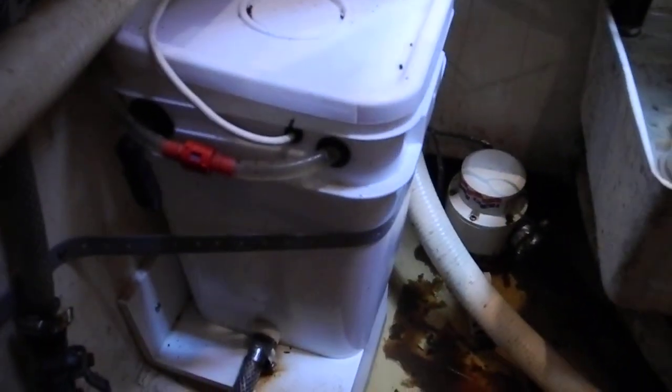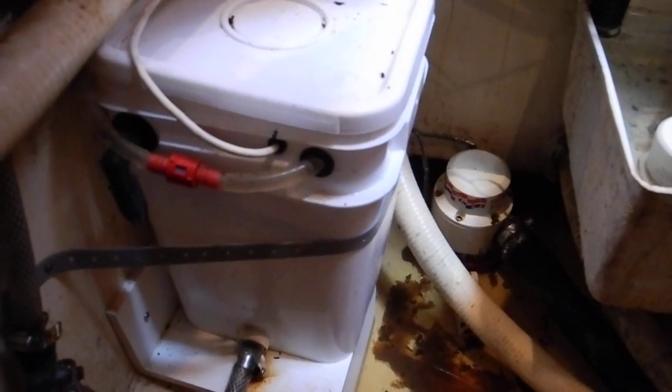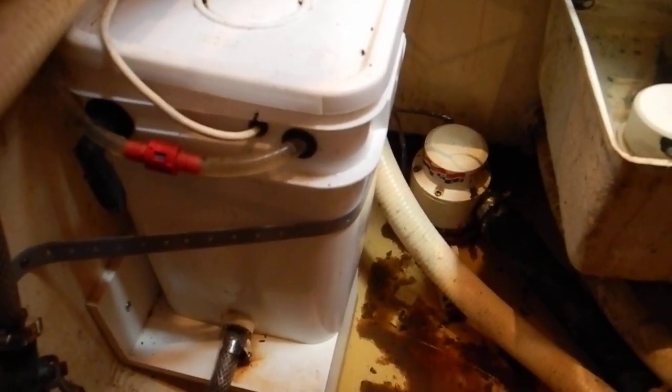Now this square bucket to the left — I'm going to believe that is a brine bucket for the purisand or the electrosand sewage treatment system. So that needs maintenance.